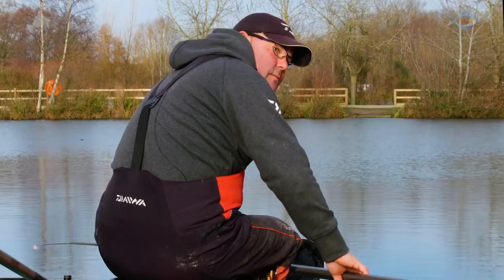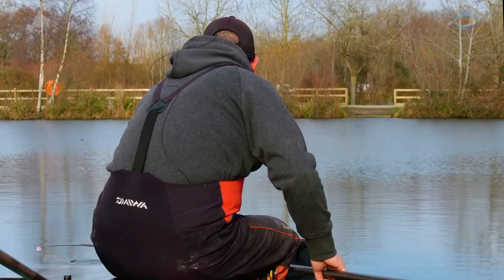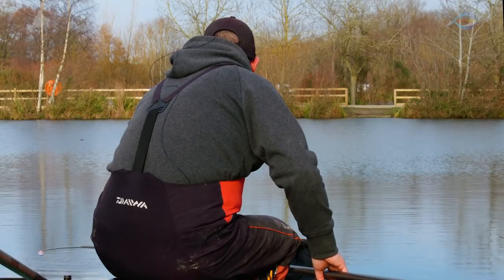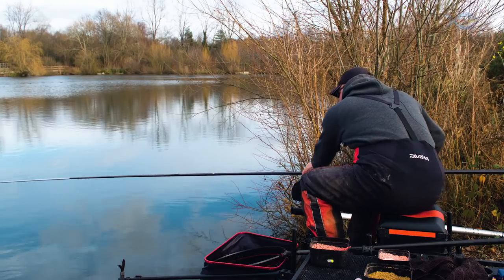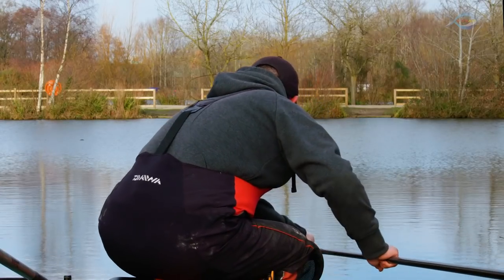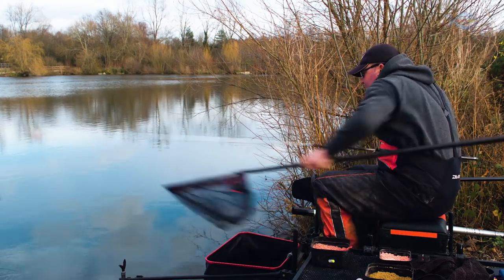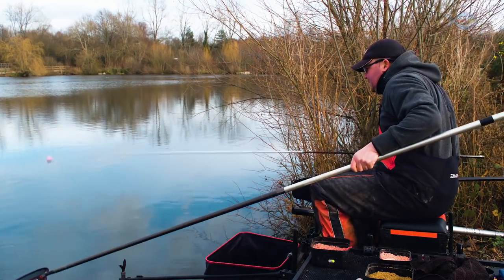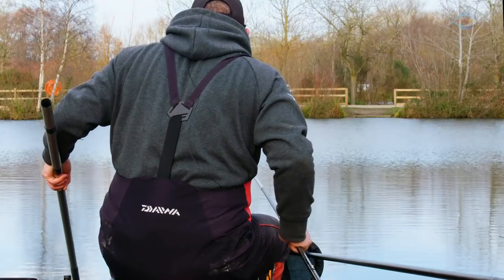Taking the time — just a fantastic start to the session. It is a skimmer actually, which is good. Even when I've caught big weights of 50, 60 pounds on the matches that I've won here, you always get a few skimmers mixed in. And I don't know what it is with skimmers and F1s, but they tend to really feed well together.